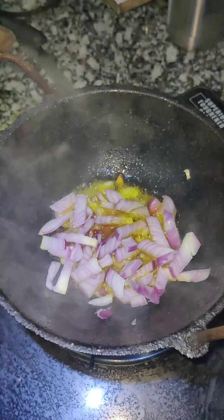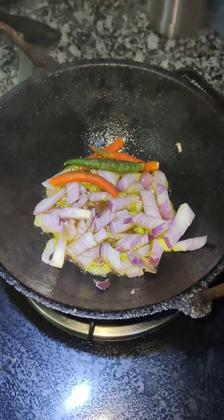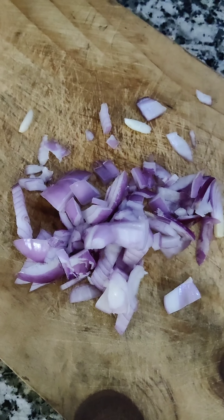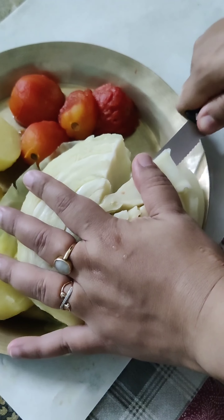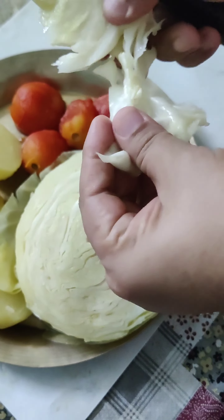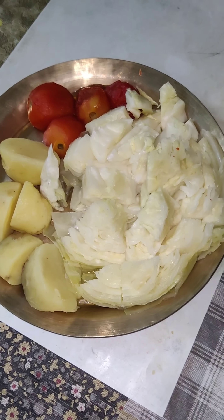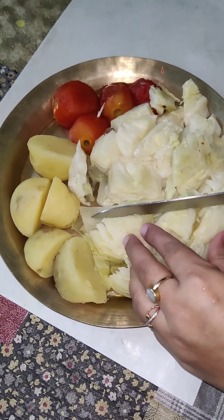the onion and the chilies. Some onion we have kept raw for garnishing later. Now we are taking out the hard stem part of the cabbage, and the rest of the cabbage we have cut into small pieces, as you can see.